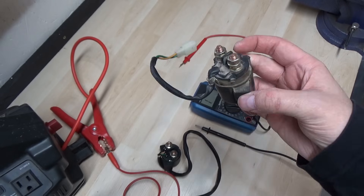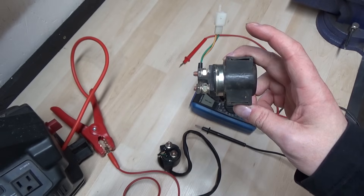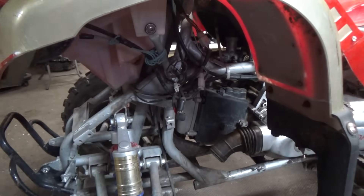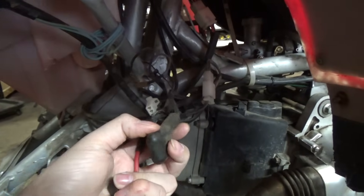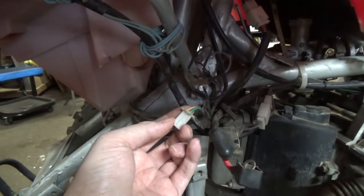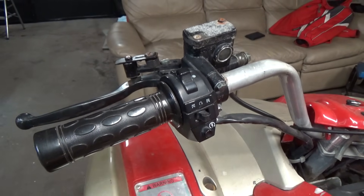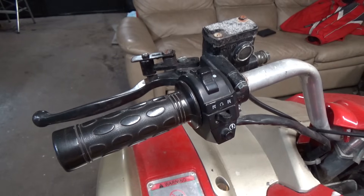For $10 we waited a couple months to get the parts in, and now that we have them we can go ahead and replace the solenoid. On this specific model, our solenoid hooks up down here under the front left fender. We have our battery positive, the cable that goes back to the starter — just a rubber boot covering it — and then our two-prong terminal. One of these wires goes back to the handlebars to our push button start. I know that works because I've tested it, and I'll show you guys how to test that.